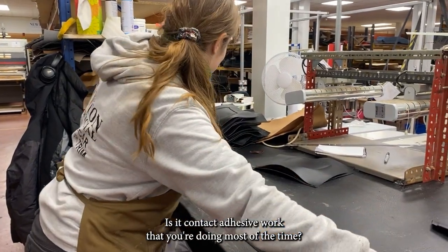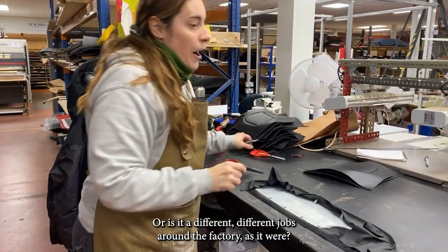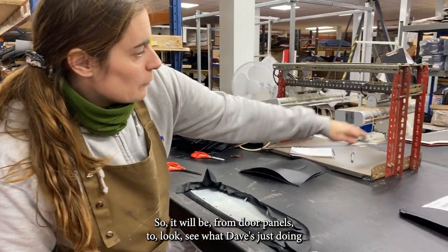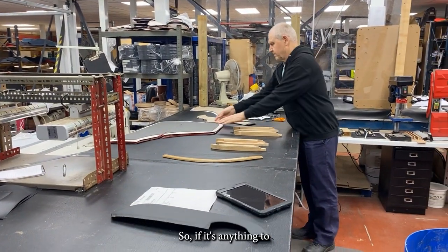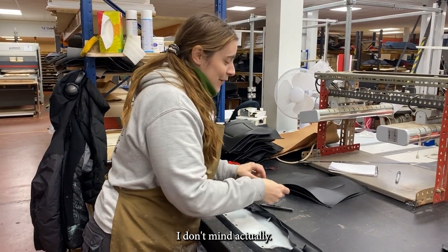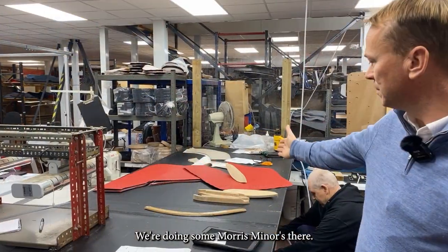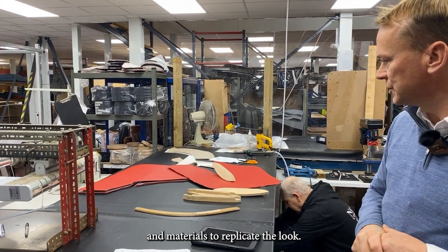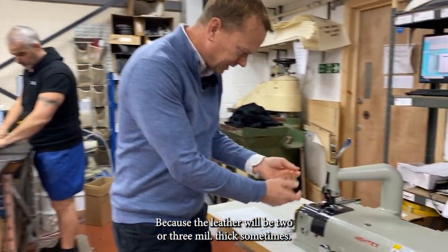Is it contact adhesive work most of the time, or different jobs? All sorts to do with panels — door panels, armrests that go onto a rear quarter part of a panel — anything to do with panels in this department. We're also doing some mass miners — rear quarters — using various different woods and materials to replicate the look.